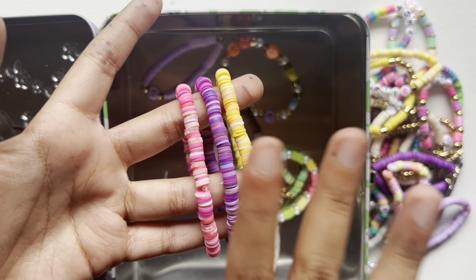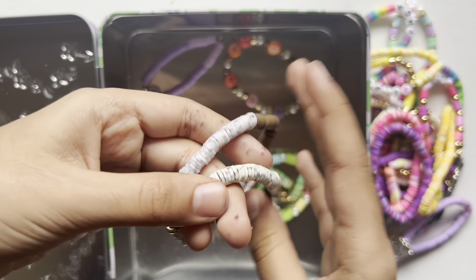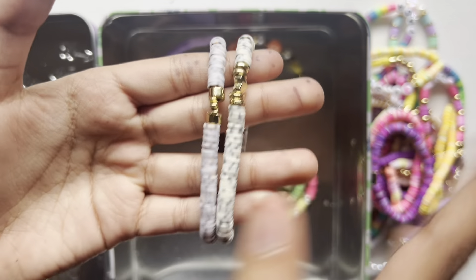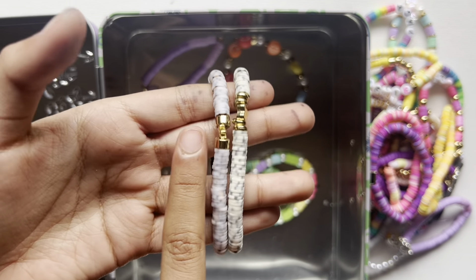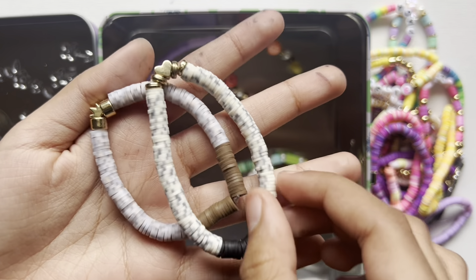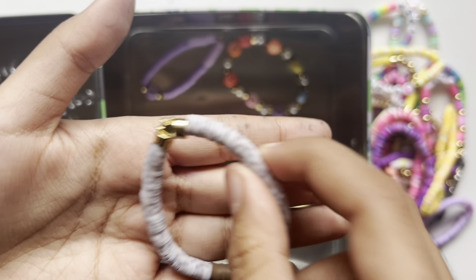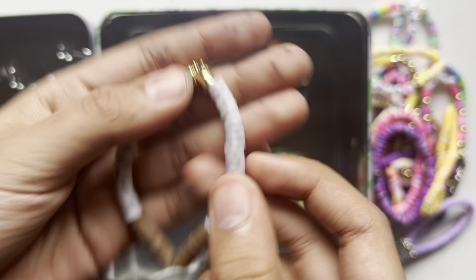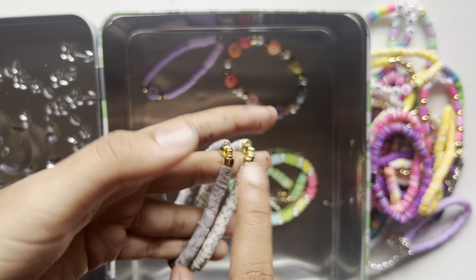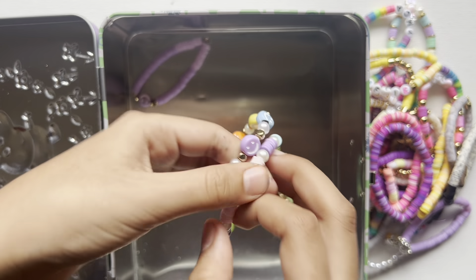Moving on to some very vibrant colors — I love the color combination of yellow, purple, and pink. I really like these two bracelets. They're also friendship bracelets, or you can use them as a double. One has a heart charm and one has a crown charm. I really like how they're very small.